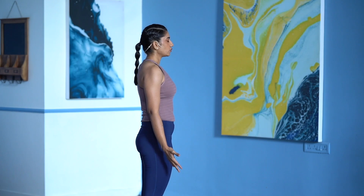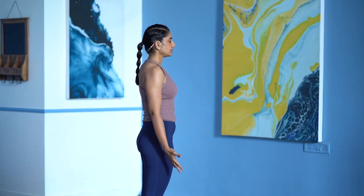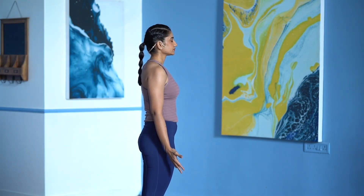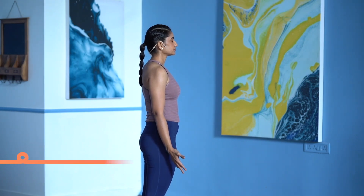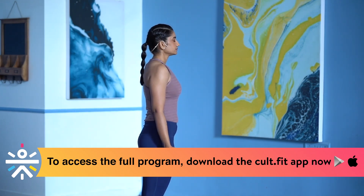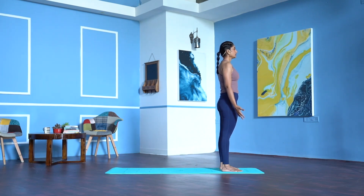Surya Namaskar warms up and improves the circulation in the entire body. Take a deep breath in. Exhale. Blink open your eyes.